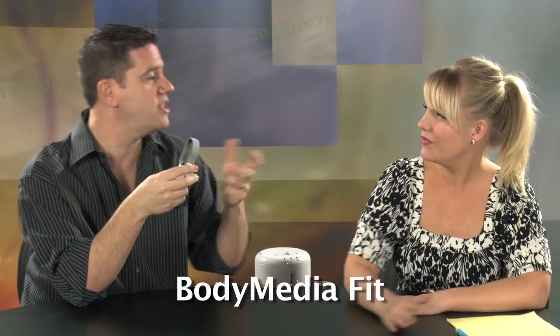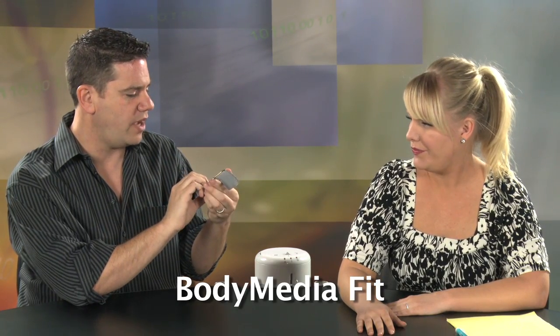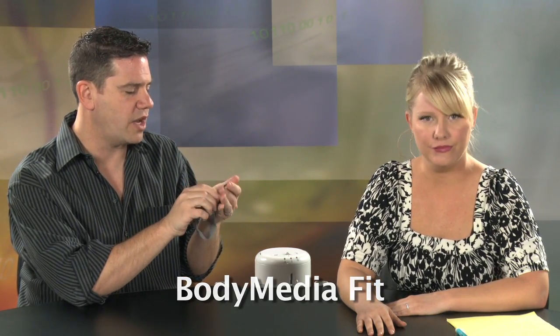And we are back. In the second segment today, we are looking at this sporty-looking armband-type device, which is not a wristwatch, although it looks kind of like a large wristwatch. This is the Body Media Fit system — and it's a whole system, not just this device. This is for fitness monitoring.